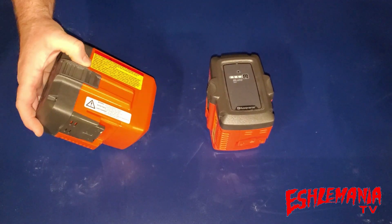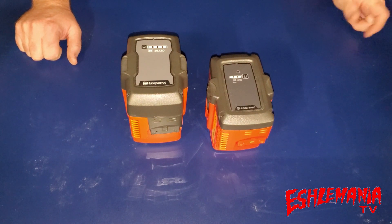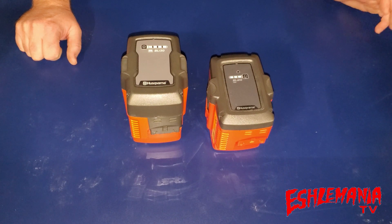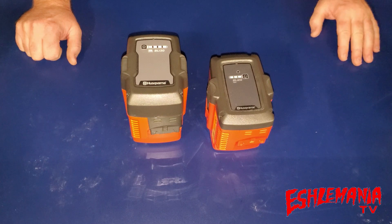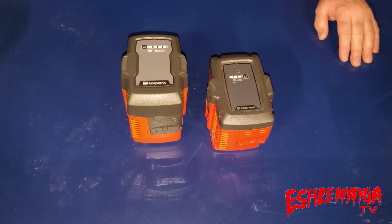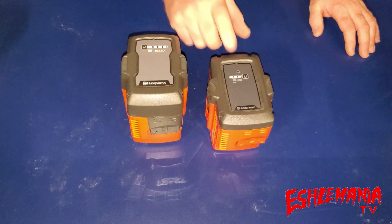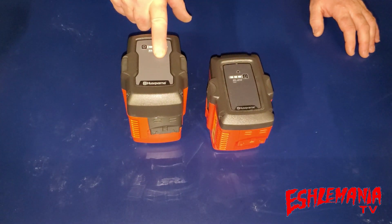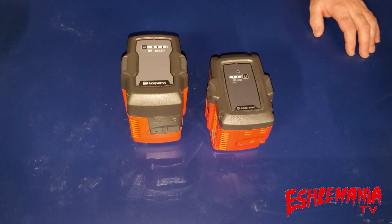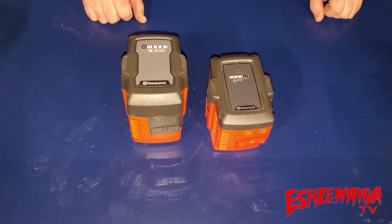Being that it's an orange battery, it's only going to work in your consumer line of equipment — your 115i string trimmer, your 100 series battery-powered hedge trimmer, your 320 leaf blower, the 115 pole saw, the 120i chainsaw. The BLI 30 will also work with your self-propelled mower and your Husqvarna battery-powered push mower, which is a great place to use one of these for more runtime. It's also good to use in the 320 IB leaf blower since a leaf blower uses a lot of power.